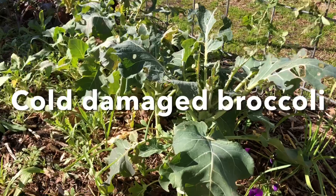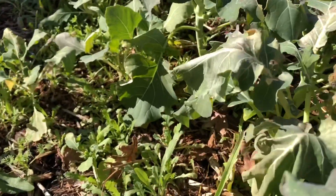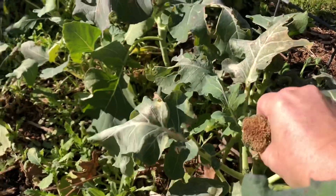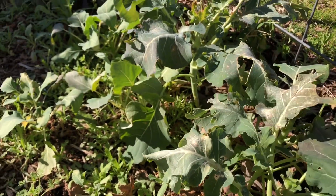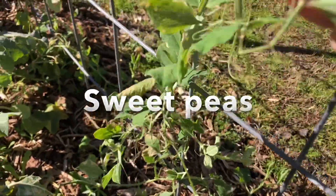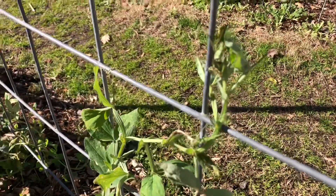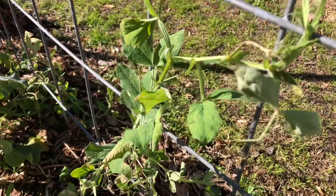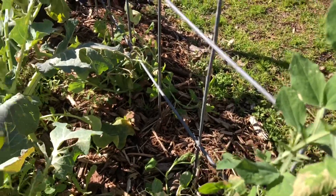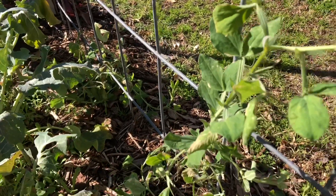Some additional plants worth noting are the broccolis. These have been pretty cold damaged but I think they are gonna start sprouting from side shoots, so I'm just gonna come through and cut the damaged pieces of broccoli off. And then growing on the arbor here are sweet peas — these were really tender when we got cold, went down to 17 from having been frost free. So they're a little worse for wear but they're definitely starting to rebound, and you can see they're planted along the bottom here. Those were directly sown — again, these were done back in October.